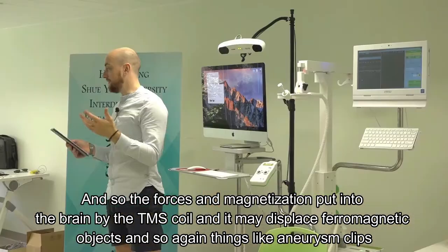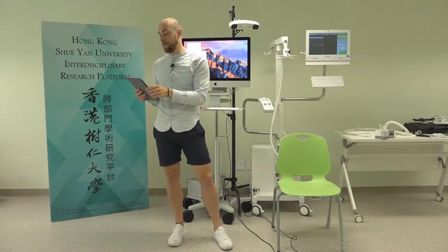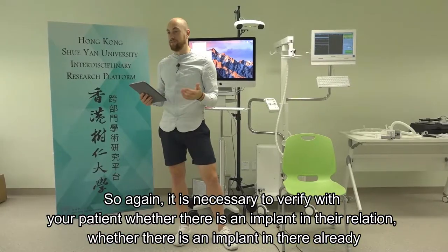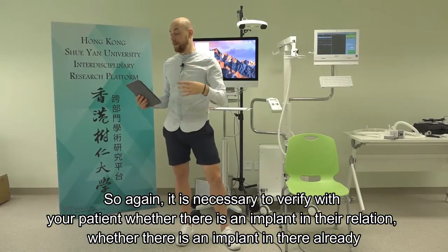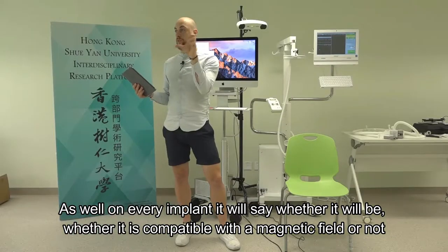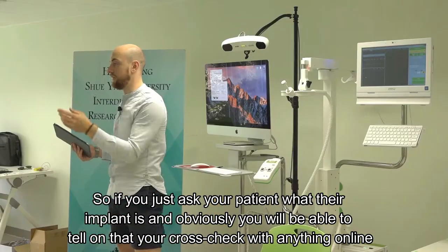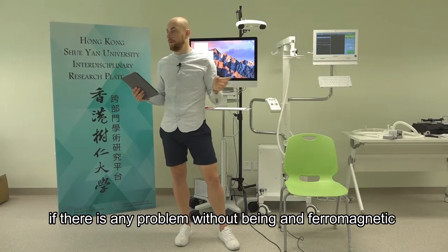The forces and magnetisation put into the brain by the TMS coil may displace ferromagnetic objects such as aneurysm clips. The movement of implants inside the brain can cause quite substantial damage. It's necessary to verify with your patient whether there's an implant in there. On every implant it will state whether it's compatible with a magnetic field, and you can cross-check anything online if there's any concern about it being ferromagnetic.